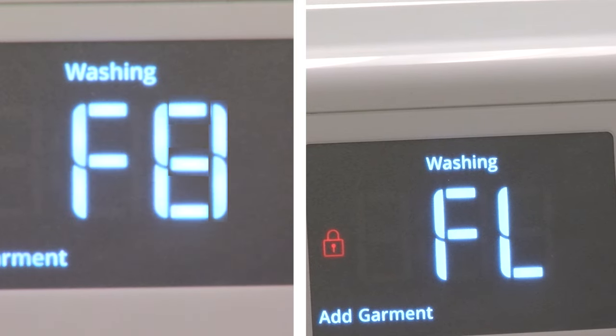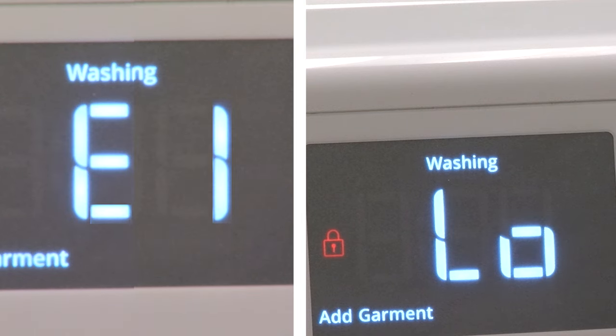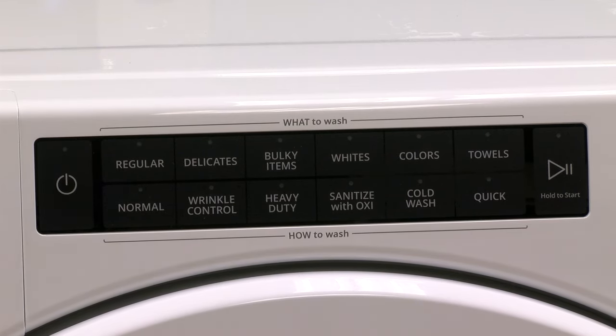The F8E1 or low FL error code means your washer is not detecting the correct amount of incoming water. Press the power button and the washer will start a drain routine which takes approximately 8 to 10 minutes.